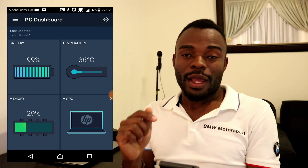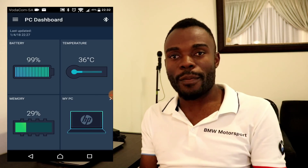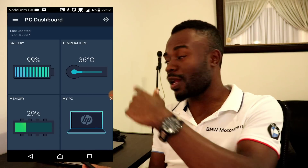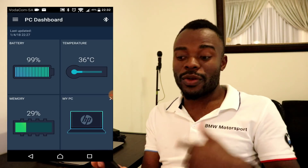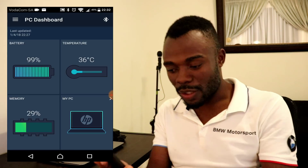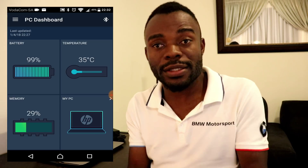The memory section is also going to show you the memory usage, which goes up and down based on what you're actually doing on your computer at that point in time. If I play a video right now the memory usage is gonna go up, and then if I stop it the memory usage will actually go down. The last thing on the dashboard is what you call PC information.